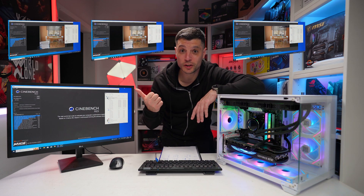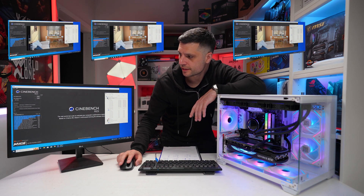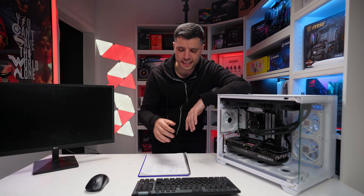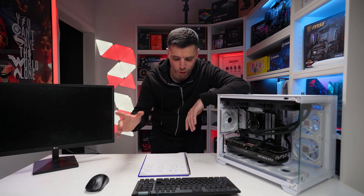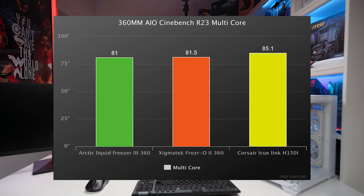Twenty minutes later, let's look at the results. For single-core runs: Arctic averaged 62.3°C, Corsair averaged 66.96°C — which totally surprised me — and Zygmatek averaged 63.93°C. For multi-core runs: Arctic averaged 81°C, Corsair averaged 85.1°C, and Zygmatek averaged 81.5°C.